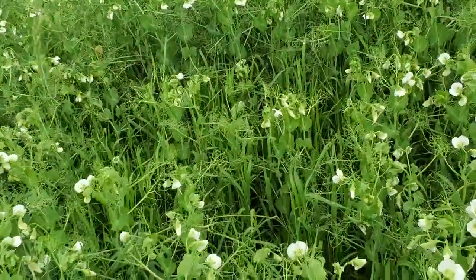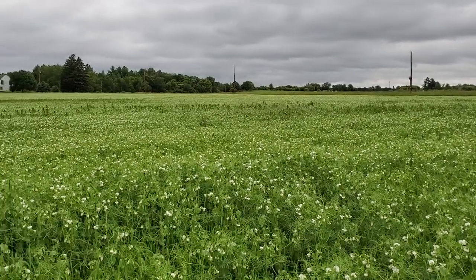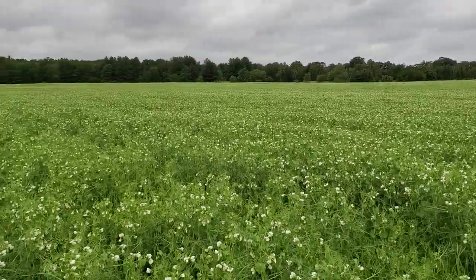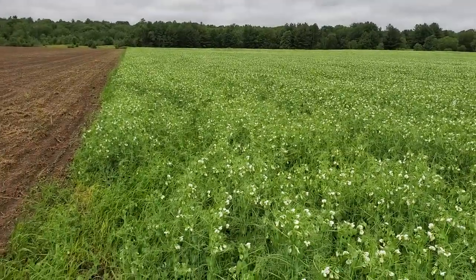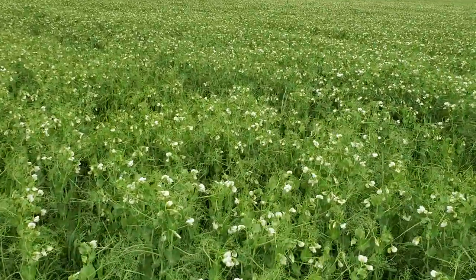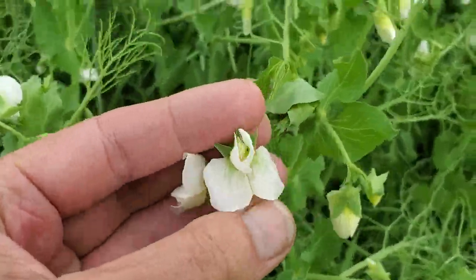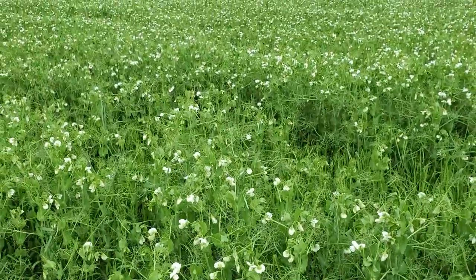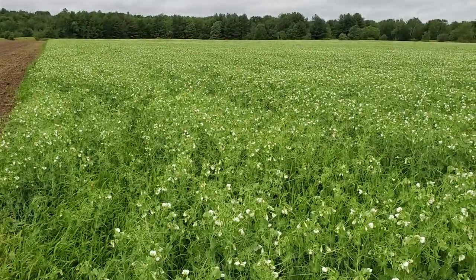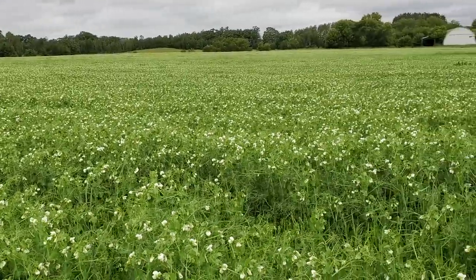Planting was about a week or two delayed because it was a really wet spring. I did tine weed these once — you can kind of see there's 14 acres here. Out in the taller green stuff there's thistle that made it through, and there are some grasses and weeds underneath, but I really like the white flowers coming up. I did tine weed once pre-emergence, and I suspect I could have tine weeded again after they emerged at two to four inches tall, but I didn't do that — that might have helped with some of the weed pressure.